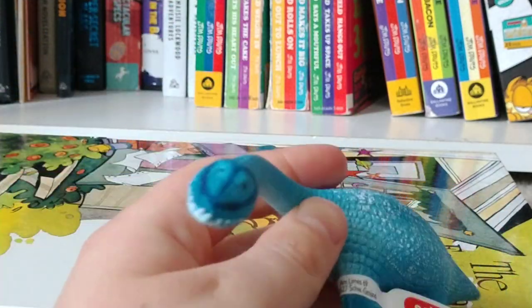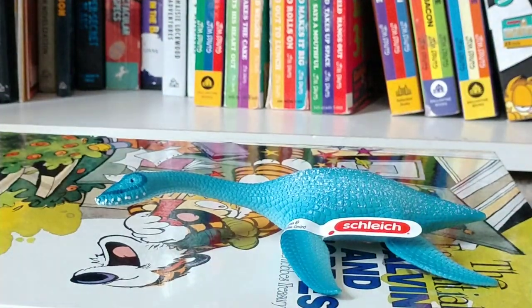I have two other Slyke dinosaurs. They're kind of expensive. That's why I don't tend to get them very often. But let me just show you them right now.